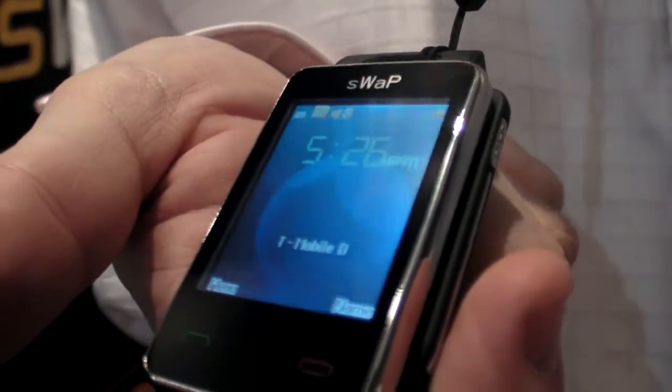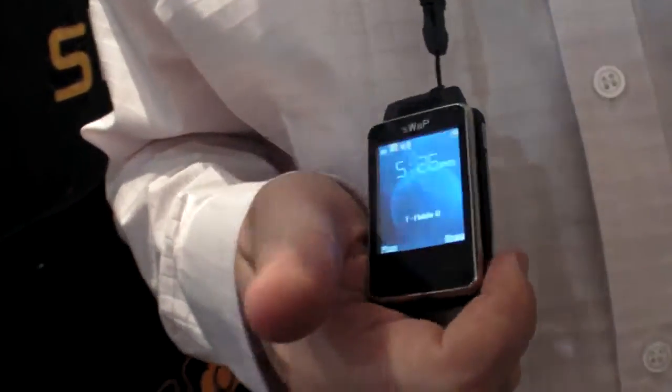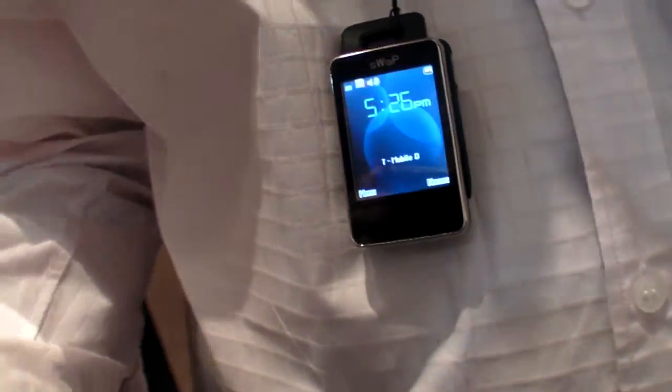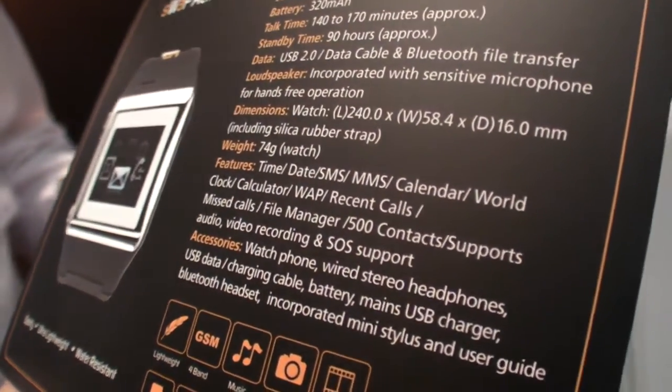Potentially the world's smallest handheld mini. There's a sample of it here — there's a phone in there. Is it 3G or GPRS? It's quad band at the moment. Quad band? Yes. So it works everywhere? Yes. So it works even on CDMA? Yes, it works in America.